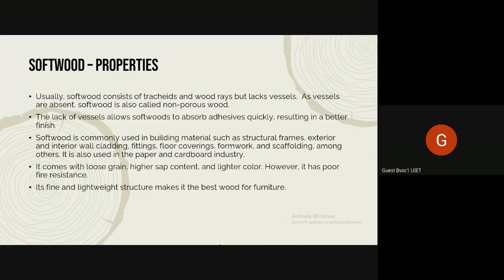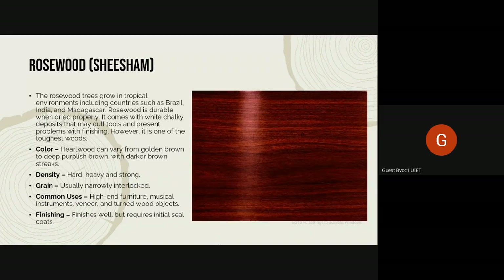Softwoods are commonly used in building materials like structural frames, exterior and internal wall claddings, fittings, floorings, formwork, and scaffolding because they are cheaper. In the US, softwood is used for formwork and scaffolding, while in India we use bamboo or metal frames. Softwood is also used in the paper and cardboard industry because softwood pulp can be used to make paper. It comes with loose grain and higher sap content — in hardwoods, the grain is quite close together.